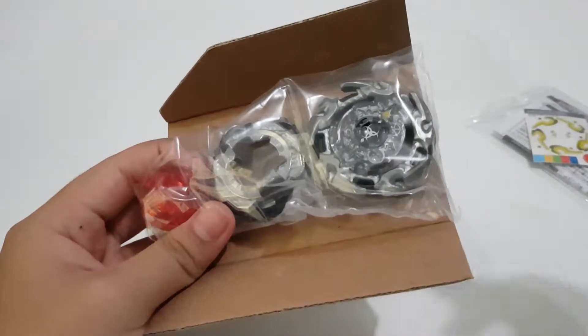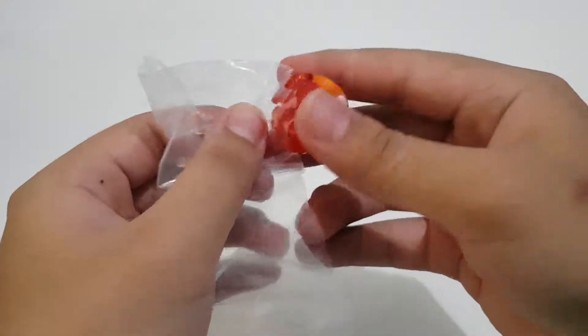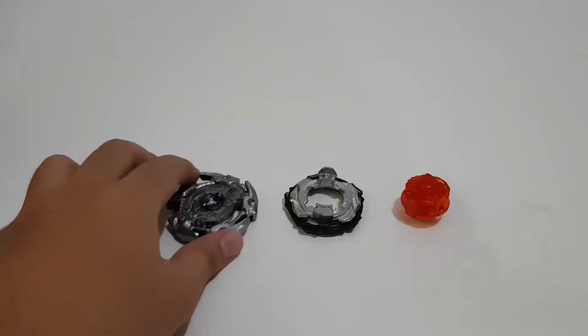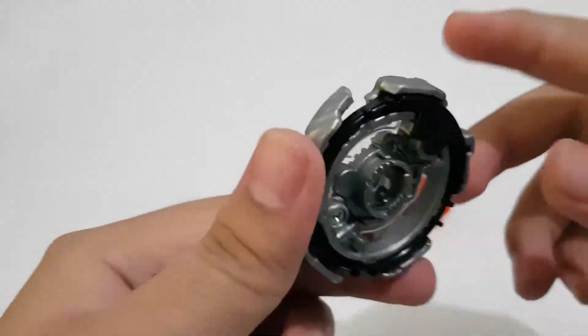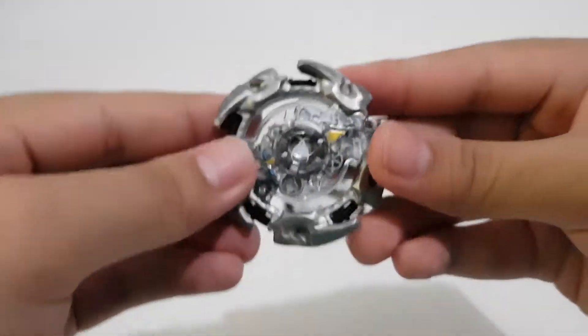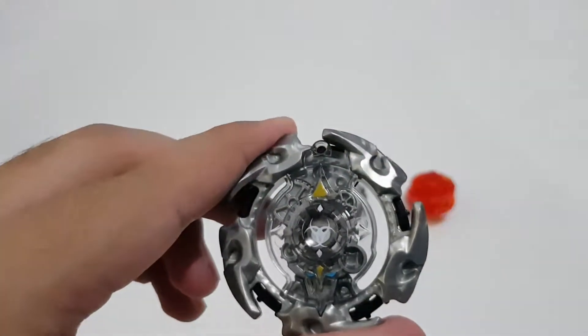Let's open this real quick. Okay, there you have it — this is all inside the box. Let's take a look at the layer first. This one is Alter Chronos, so basically this layer you can change the modes from attack to stamina.